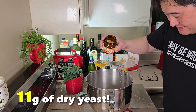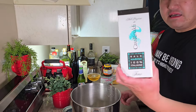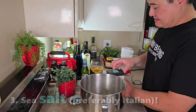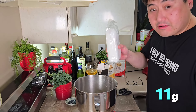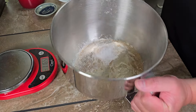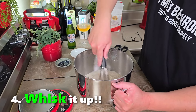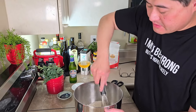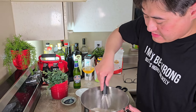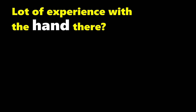So 11 grams of yeast. From Italy. And our sea salt — this is from Sicilia. Also 11 grams of this. Then I'm just going to use my whisk. I could use the whisking attachment on my stand mixer, but I trust my hand more — I like having my hands on it and feeling it. A lot of experience with the hand.